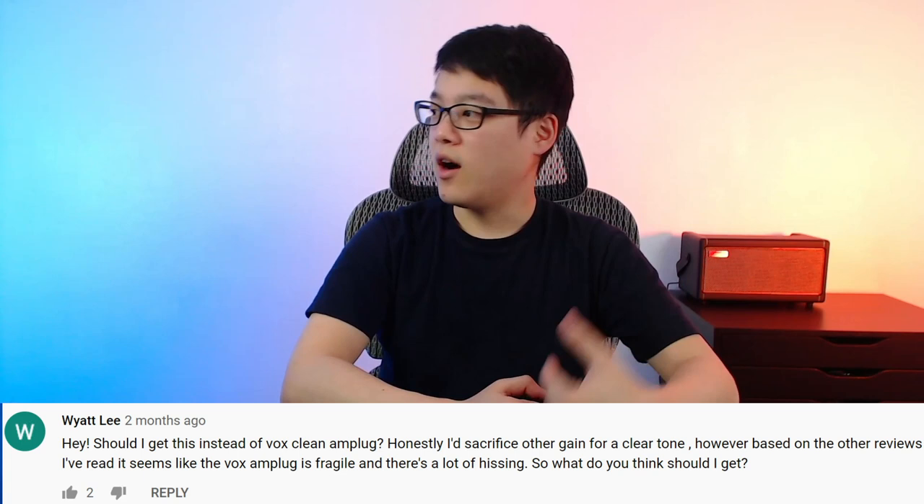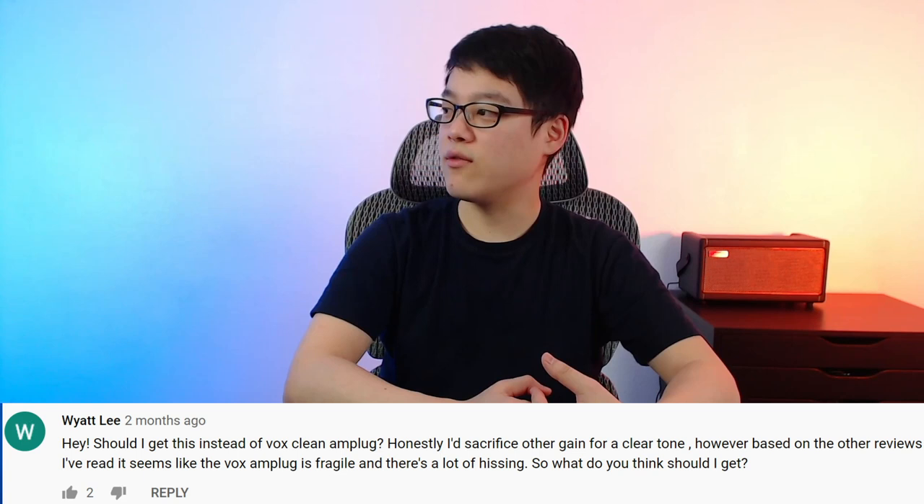Should I get the Valeton instead of the Vox clean Amplug? Honestly, I'd sacrifice other gain for a clear tone. However, based on the other reviews I've read, it seems like the Vox Amplug 2 is fragile and there's a lot of hissing. Like I mentioned before, for clean tones, the Vox model wins over anything else.